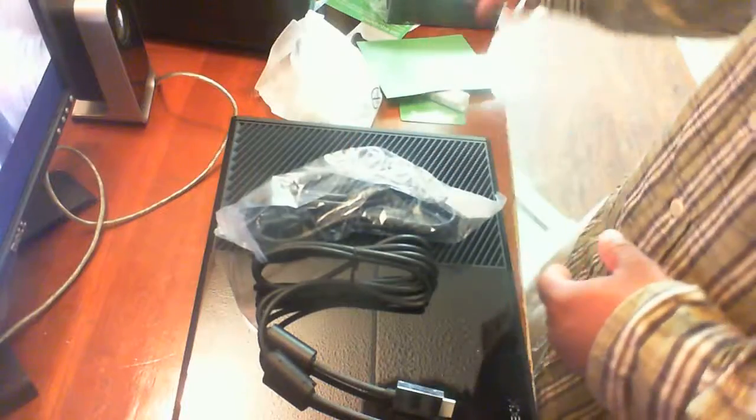So this is my unboxing and I hope you enjoyed it. I'm going to be playing around with this baby soon. And wow, this is one big heavy brick — this is fat, this is nice.